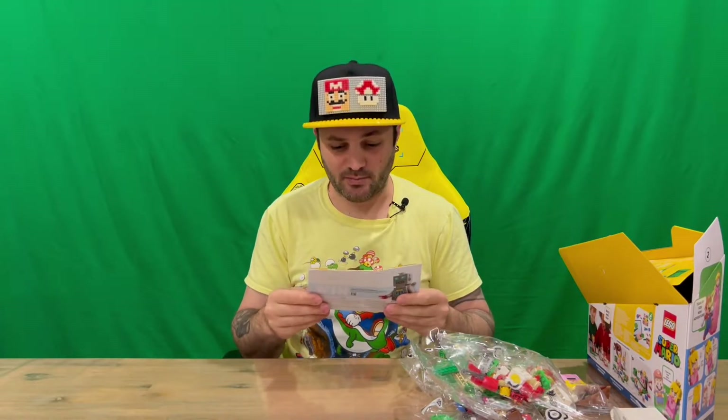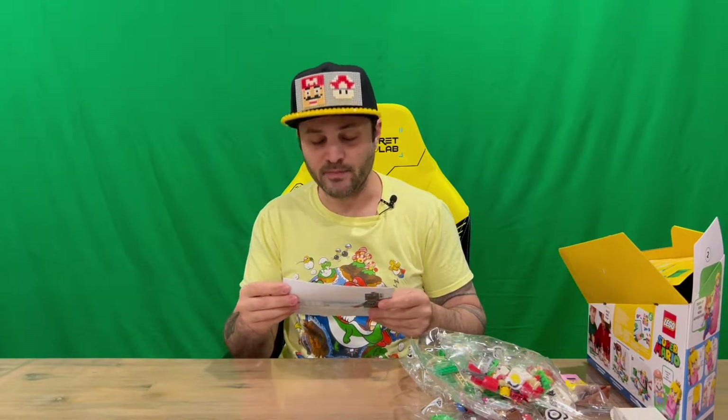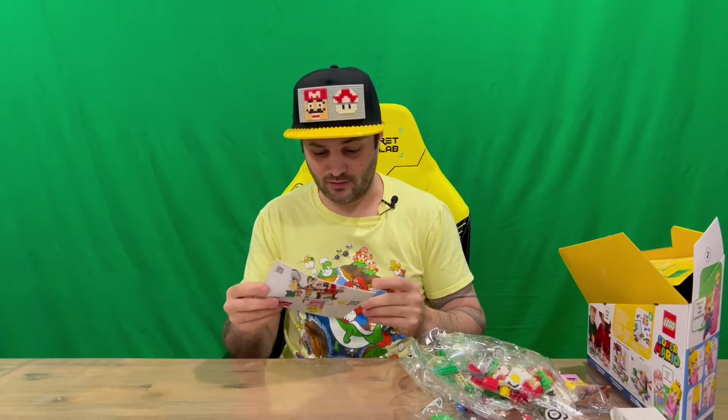So these are all built on the app. You need the LEGO Super Mario app on your phone or tablet, and it's got all the instructions on there. Otherwise, you can download them off the internet as well.